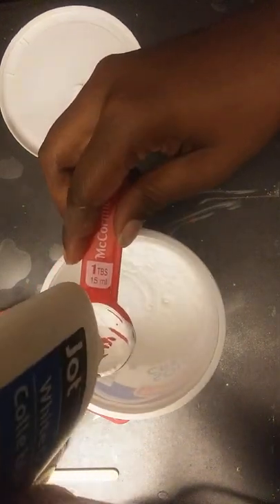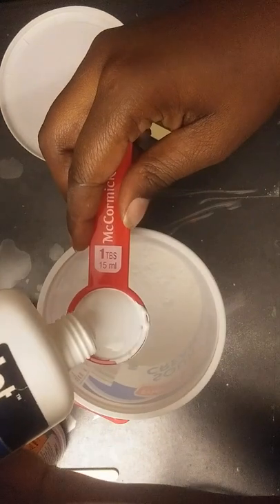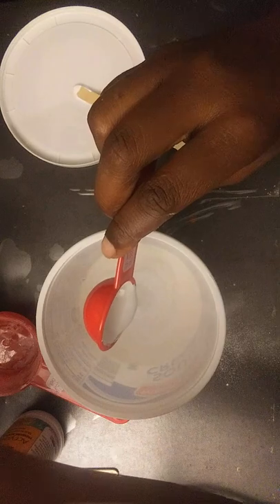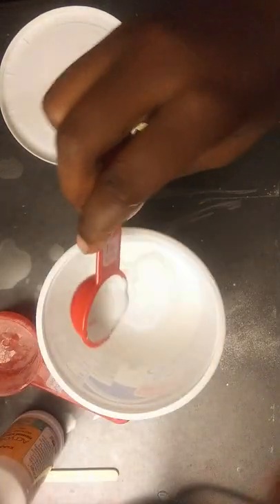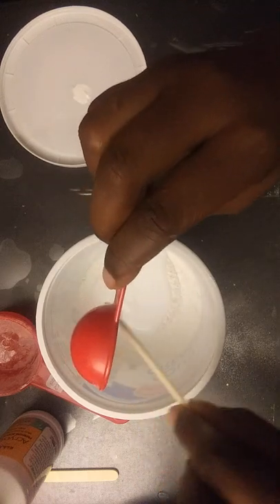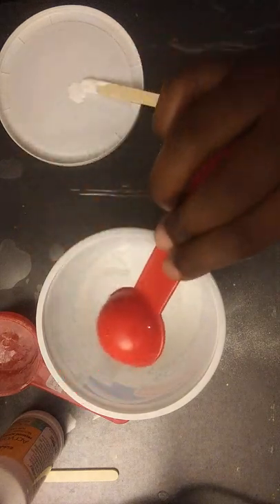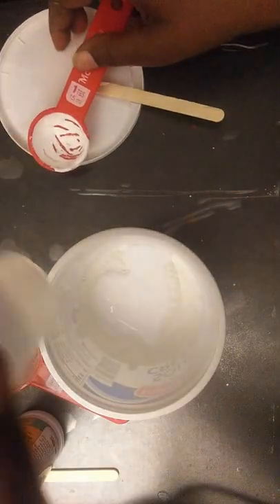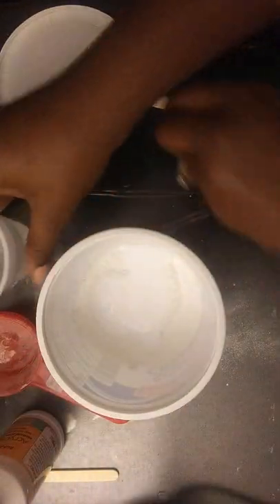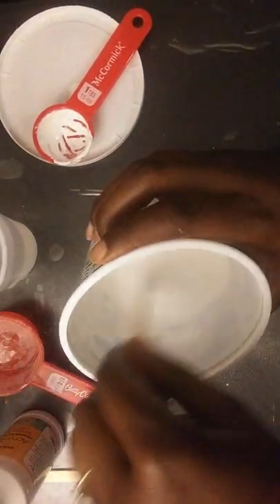Dollar Tree is a great place to get your craft supplies. I'll use my handy dandy popsicle stick, and then I have a cup of water here, but I'm not going to use all of the water — I'm just going to stir it up to see what the consistency is.